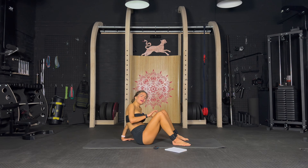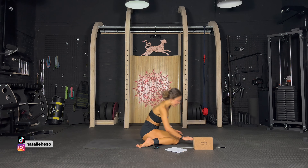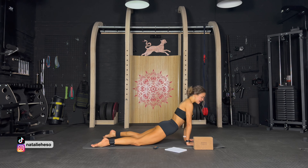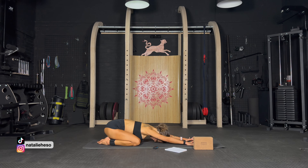Oh my god! Block on the side — let's stretch it out in an upward facing dog. Oh my goodness, side to side. And child's pose — stretch it out, so good.